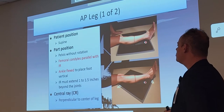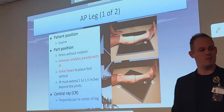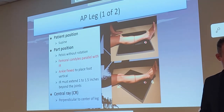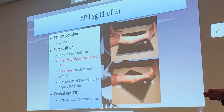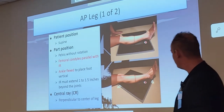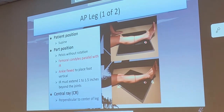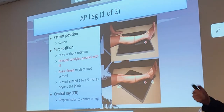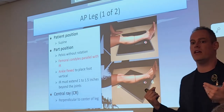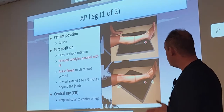The IR needs to extend one to one-and-a-half inches beyond the joints. The central ray should be perpendicular to the center of the leg. To find the center, put one hand on the knee joint and one hand on the ankle joint and bring your thumbs together — that's the center of the two. My personal recommendation is to always do this diagonal on the cassette, because most people have longer legs and it will be very hard to fit it all on one vertical cassette.